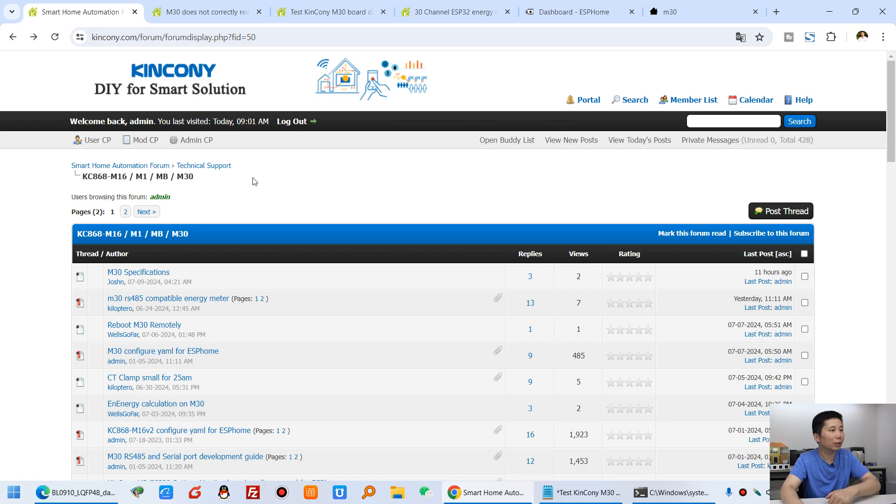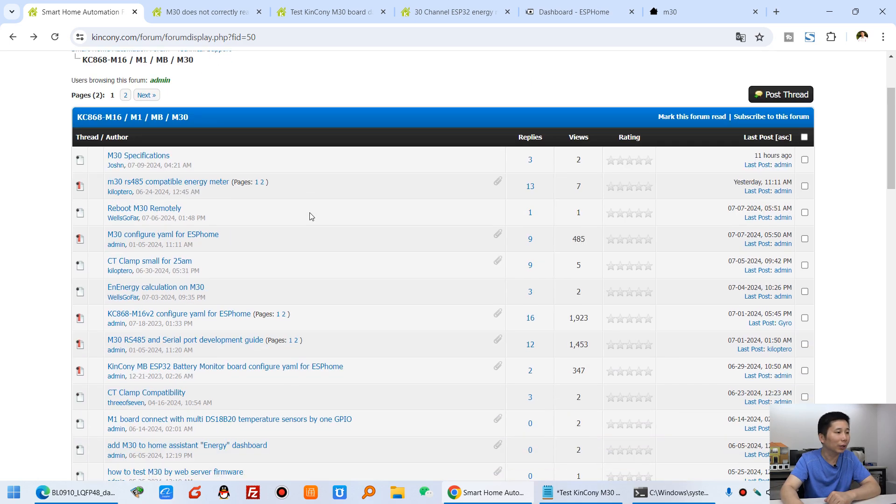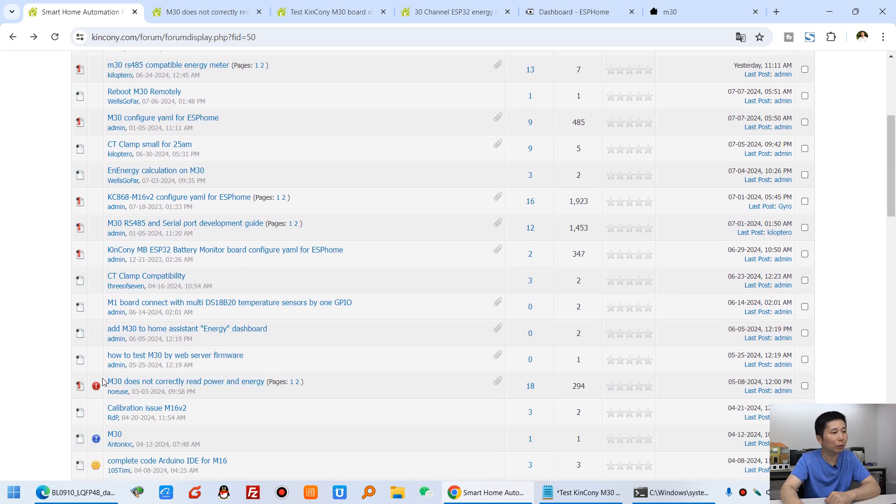Hello everyone. In this video we will talk about one question in our Kenconi form. You can see this M30 form, and here you will see one question posted by our user: the M30 doesn't correctly load power and energy.